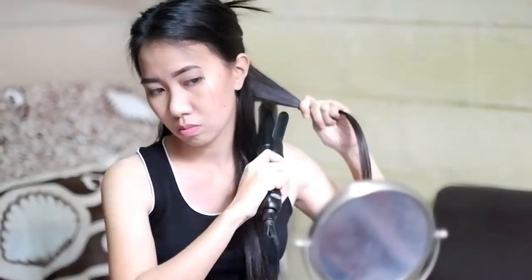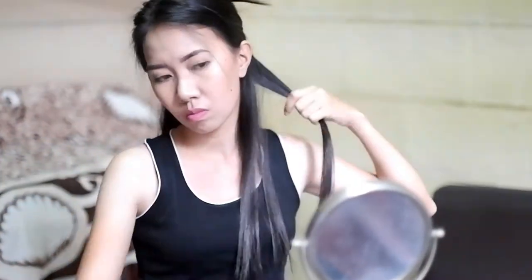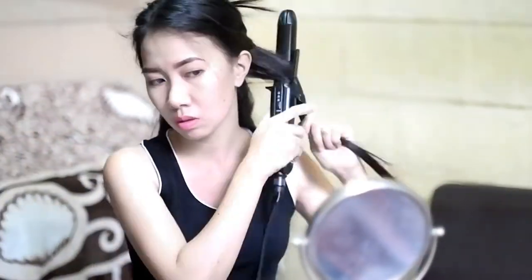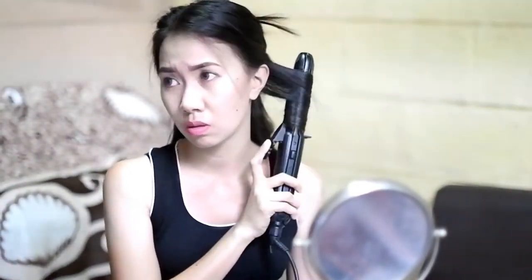If you want to achieve bigger curls, take a bigger section of hair and then curl. Here's the rule: the bigger the section of hair you curl, the bigger the curls you will get. The smaller the section of hair, the smaller the curls will be. The same rule applies with the size of your curling iron — the thicker the barrel, the bigger the curls; the thinner the barrel, the smaller the curls will be.